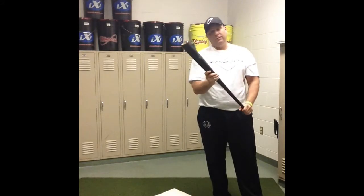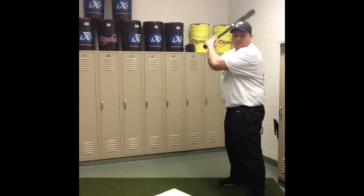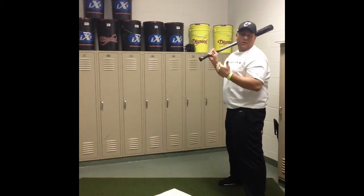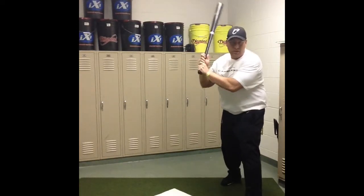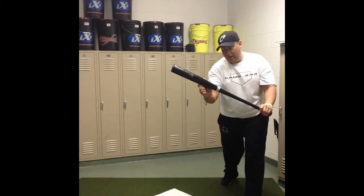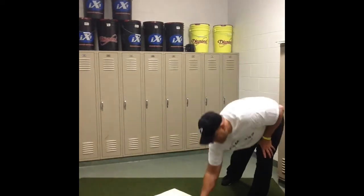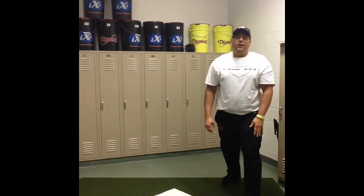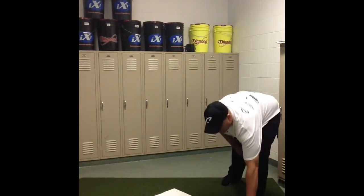As that pitcher gets their wind up and lifts their leg to throw, we're going to turn, and as we turn, that top hand is going to slide up the bat. Notice I'm out in front of home plate — if I set my bat down here, I'm a good foot out in front of home plate. Again, that's going to enable me to keep the ball fair.